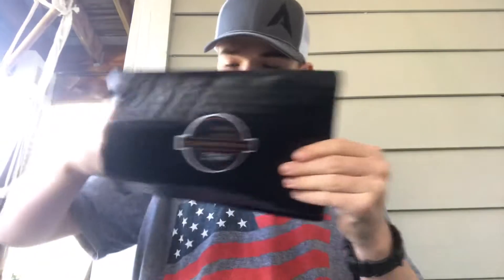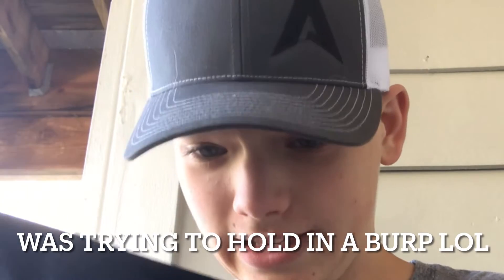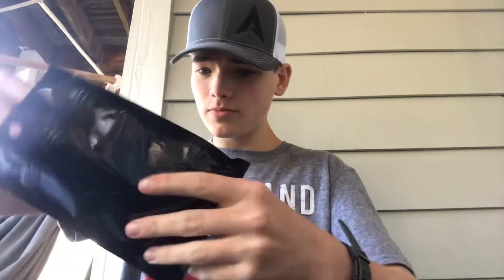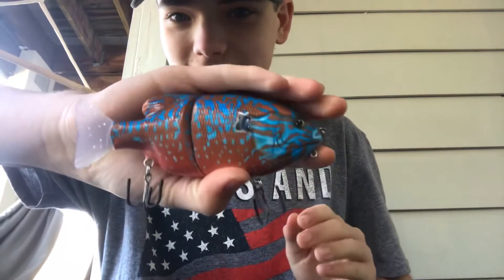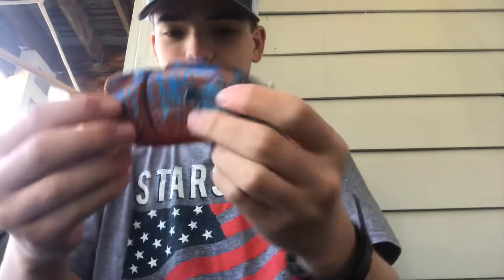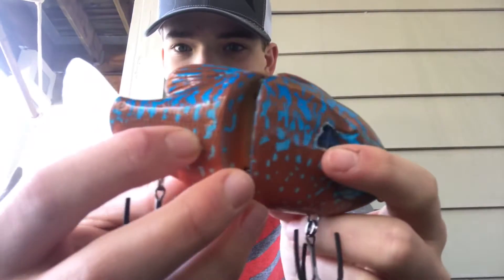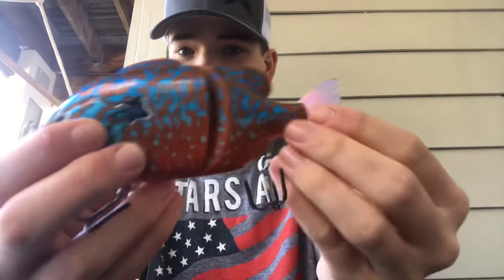Next is the Dark Horse Tackle lure. You guys ready for this? Oh my gosh, this is so beautiful. I almost don't want to touch it. Look at that, guys — I'm going to be bed fishing with this. This is amazing. I'll pop his Instagram on the screen. Look at that — it is beautiful. There's a real nice subtle action on this.